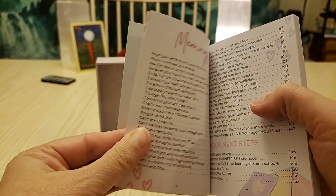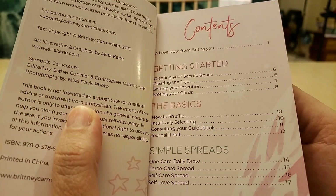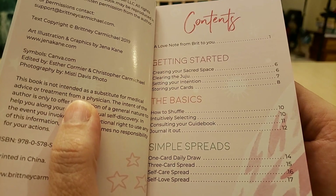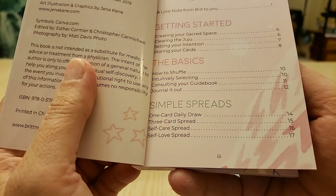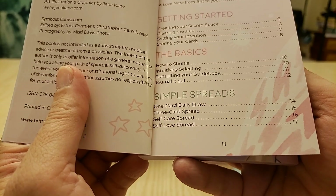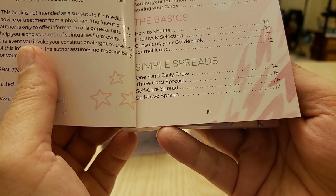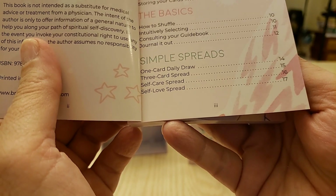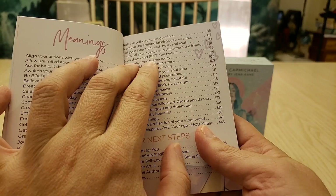The guidebook covers: getting started, creating a sacred space, clearing the energy, setting your intentions, storing the cards, the basics of how to shuffle, intuitively selecting cards, consulting your guidebook, journaling it out, simple spreads — a one-card daily draw, three-card spread, self-care spread, and a self-love spread. Then it covers each individual card.